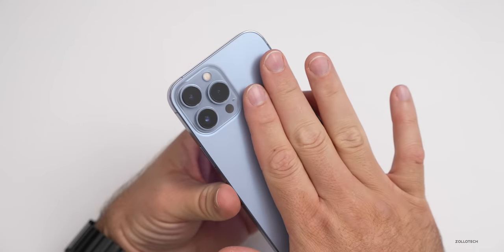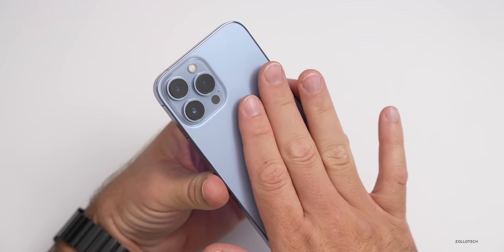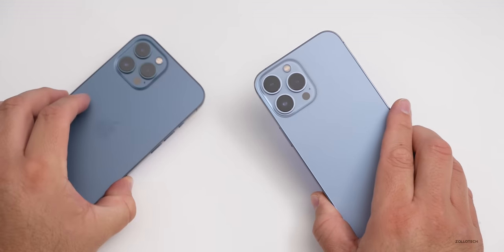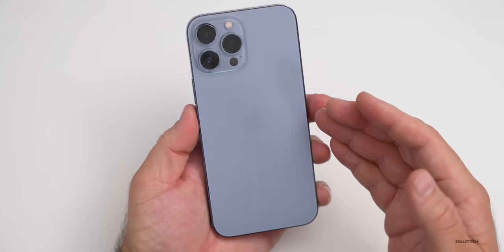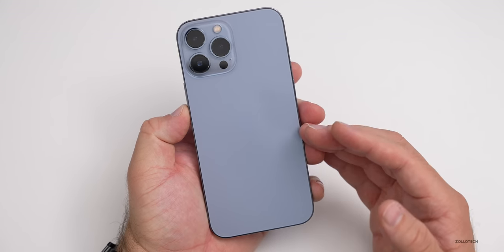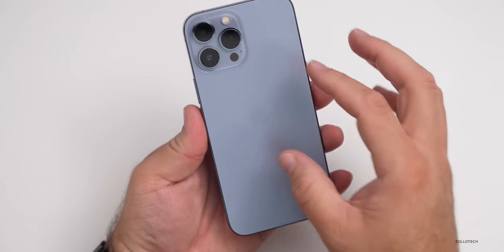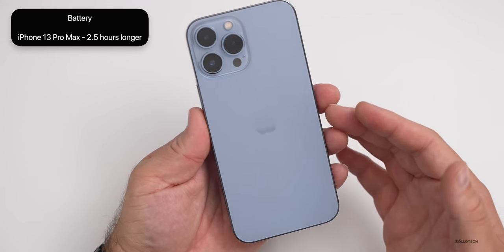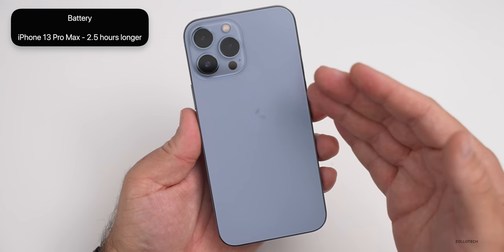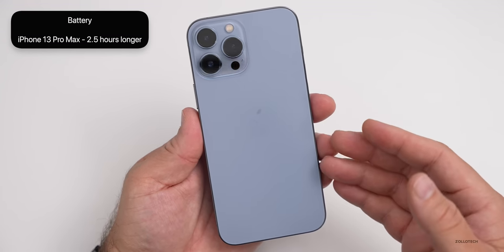The back is getting a little bit warm as I was using the camera since I've just set it up, but nothing really hot — just like we used to have with the 12 Pro Max. I would expect it to be warm doing a lot of background processes, but it's not overly warm. Also, the battery is much larger in this one because of a redesigned interior, so we can get up to 2.5 hours longer battery life with the 13 Pro Max over the 12 Pro Max, which should be really impressive.